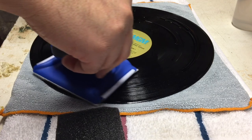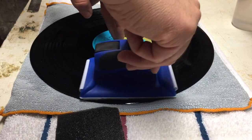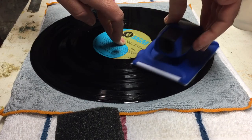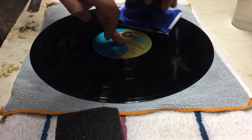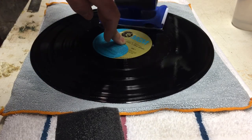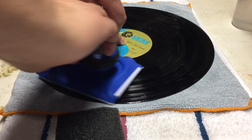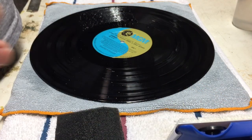I go three turns clockwise, just kind of holding the record in place, doing my clockwise turn dance around my hand. Then I hit my three turns, lift it up, and go the other direction. Just make sure that it looks like it's spreading out — if I need to add more water, I'll add more water. Not really much to it other than this. At the end I think I may have gone an extra turn — I kind of lost count.